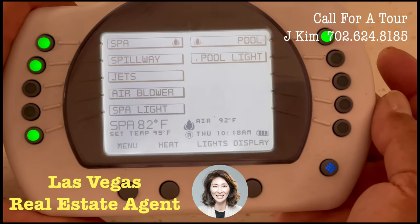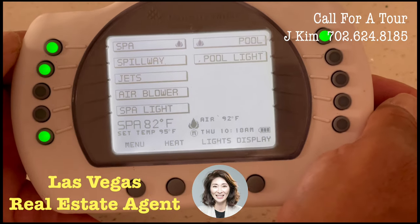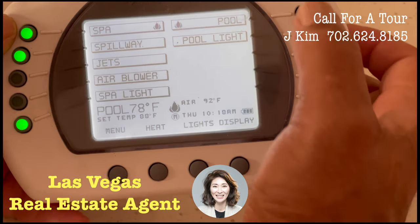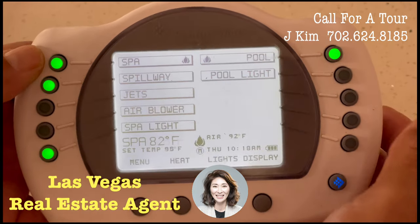Both the spa and the pool have a heater. In order to operate any of the pumps, you come to the main menu.